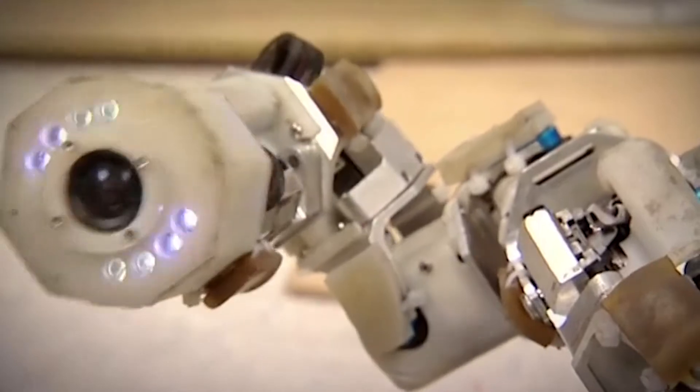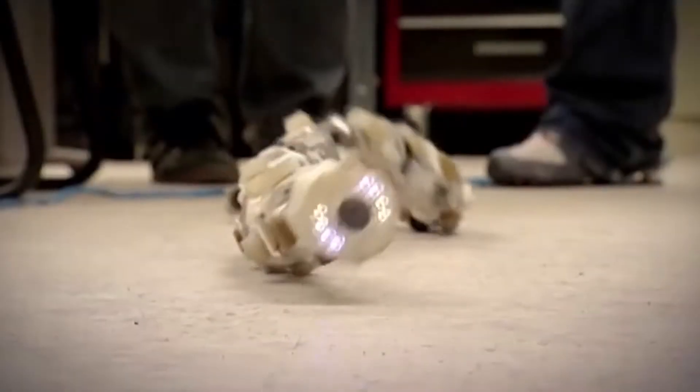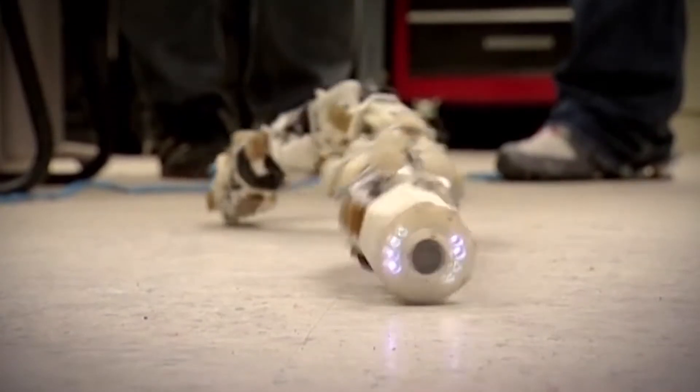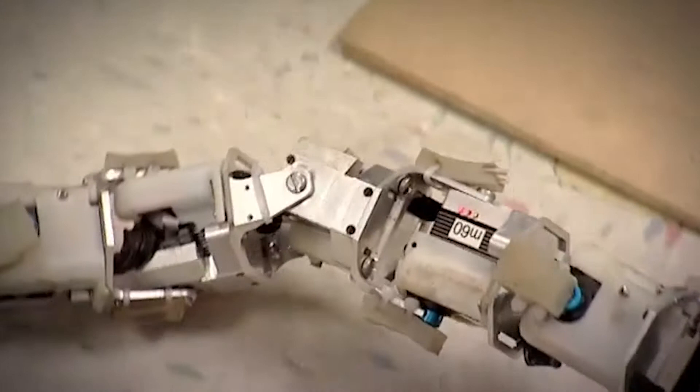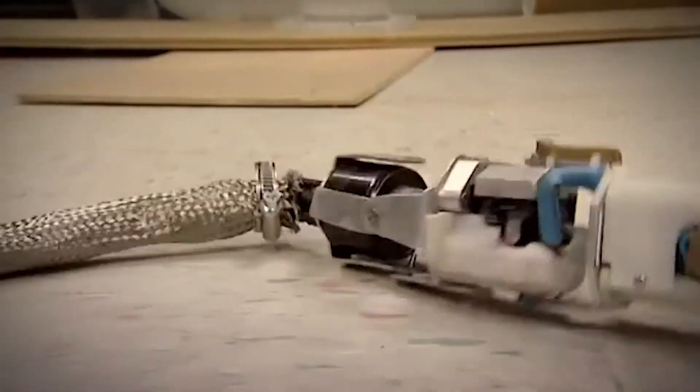This is a robotic snake called Frostbite. He's the seventh generation of modular robotic snakes designed and developed by a team at Carnegie Mellon University in Pittsburgh. In terms of hardware, Frostbite is not that complex. Each module contains a standard hobbyist servo motor, more typically found in remote-controlled cars. But the magic is in Frostbite's bespoke software, which controls how each module interacts with its neighbours to create different types of movement.